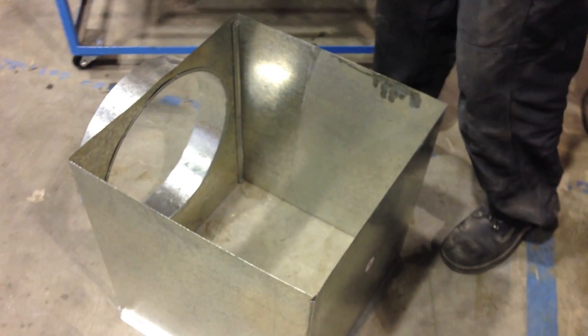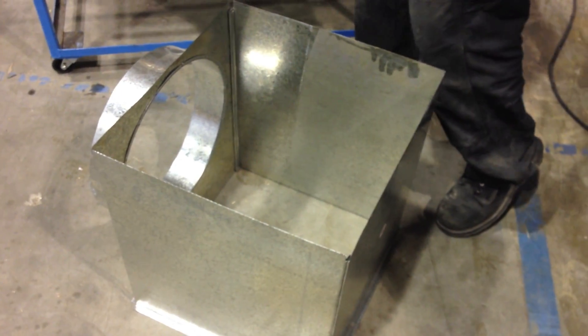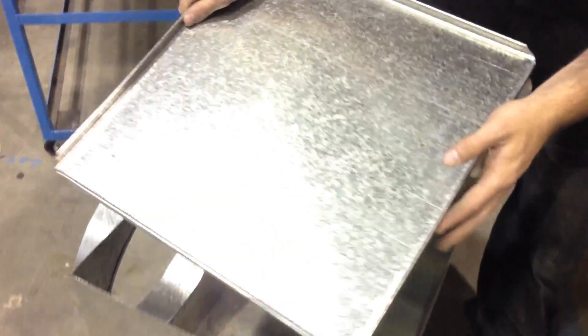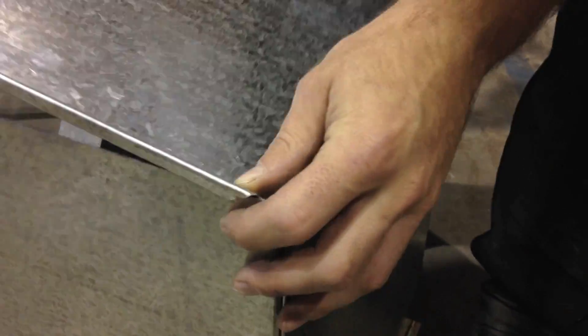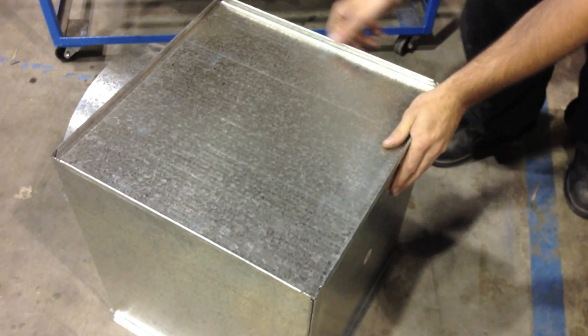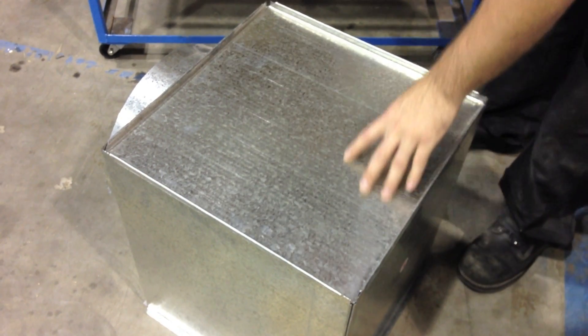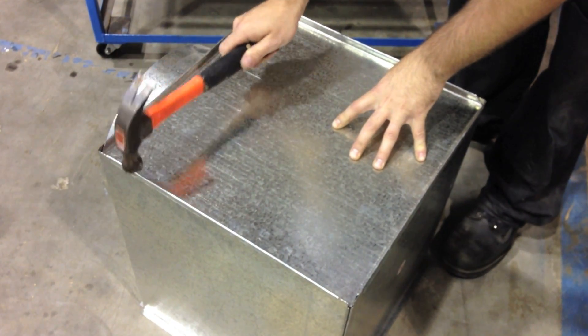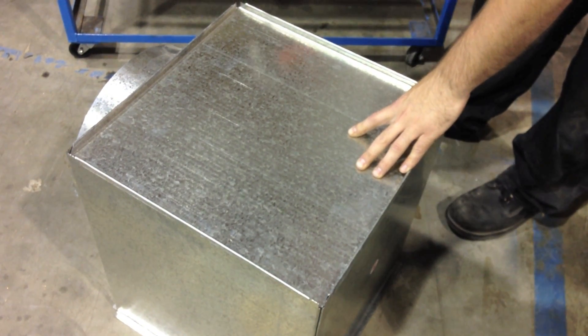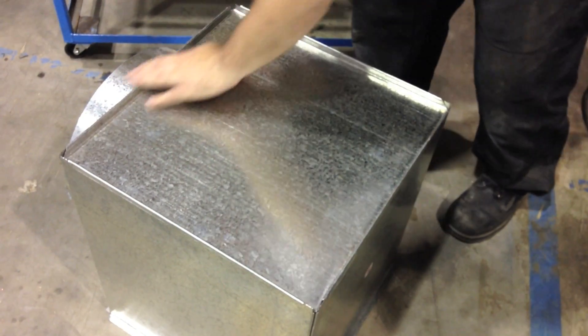Now we're going to take our top panel. Starting on one side, we're going to take one corner and slide these grooves onto these tops. Start in one corner first, get it started, and then work your way around. Make sure that both your sides are in, and you can wiggle it to go in. We're going to take our hammer and tap it along all the edges, making sure it's in all the way.